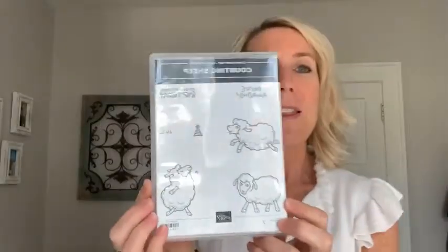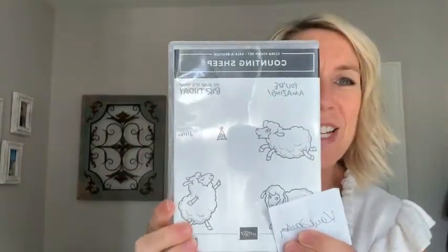We are drawing now for the Counting Sheep stamp set. The lucky winner is Miss Kay Jacoby! Congratulations, Kay — you will be receiving that Counting Sheep stamp set. I will get that sent out to you along with the cards from last Facebook Live.